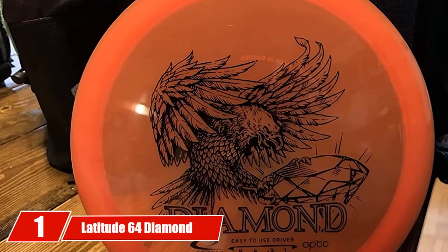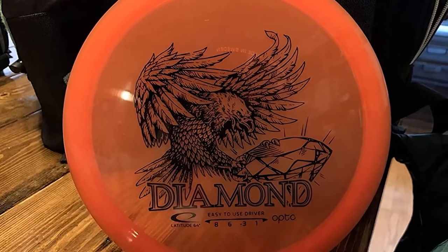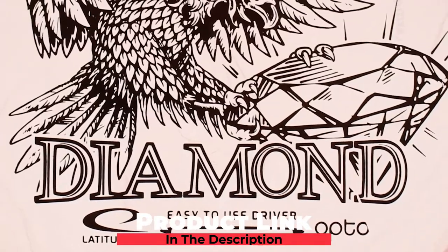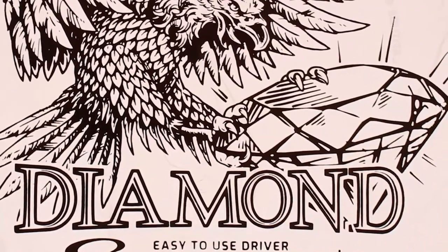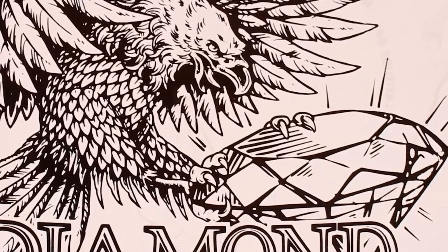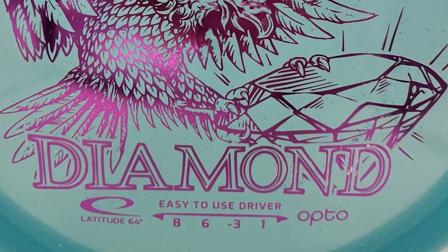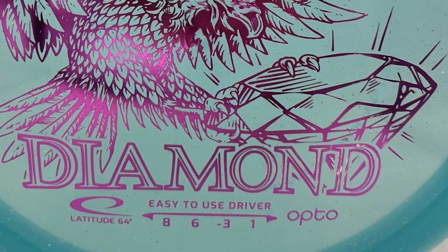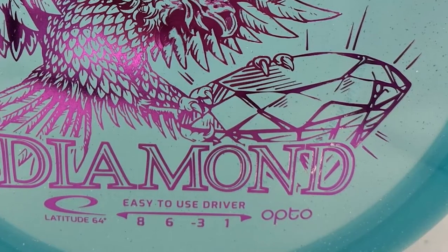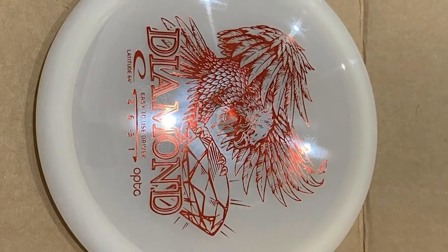At the first position of our list, we have the Latitude 64 Diamond. The Diamond was one of the first discs that was donated to me when I first started playing disc golf years ago. At the time, I knew I threw it well, but I had no idea that I was actually given one of the best and most popular beginner discs ever made. I threw the Diamond much further and straighter than my other discs that were faster and more overstable.